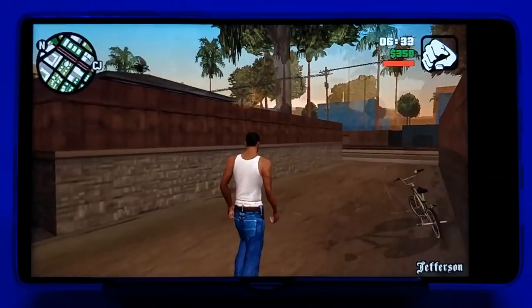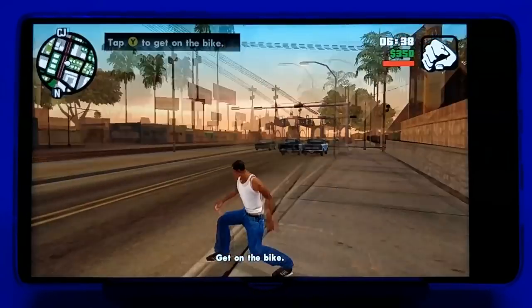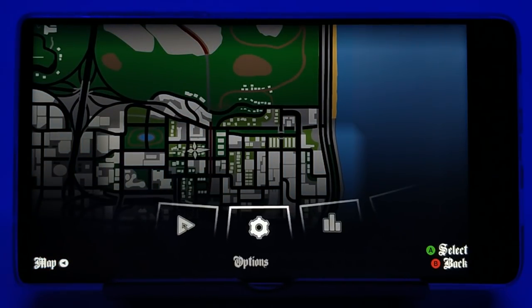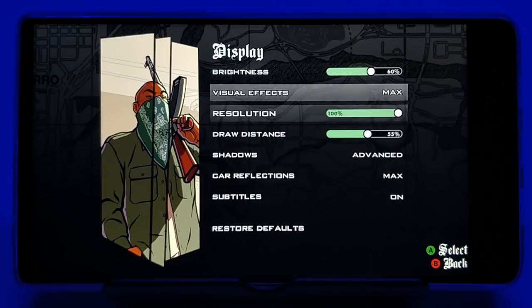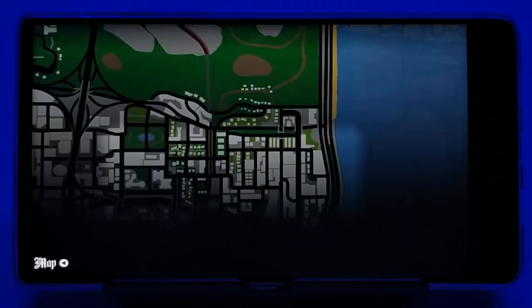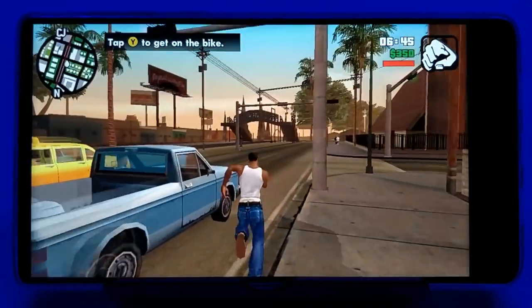The final native Android game I want to test is GTA San Andreas. Running around looks smooth so far. Going into the Options menu under Video, it looks like everything's already on max settings, and even the resolution is set to 100%. I'll grab a car and cruise around a little bit to test performance.